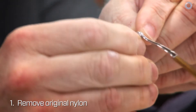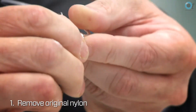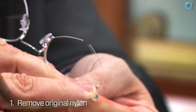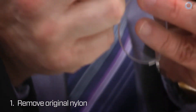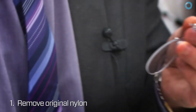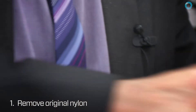A patient has come in with a supra frame where the nylon's broken, so we need to replace it. First we need to remove the original nylon, which can be a little bit tricky but most of the time will come out — sometimes it just needs a little bit of coaxing. And again the other side needs to be removed. So that's the original nylon thread removed.